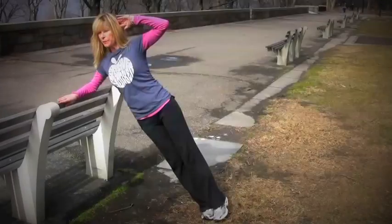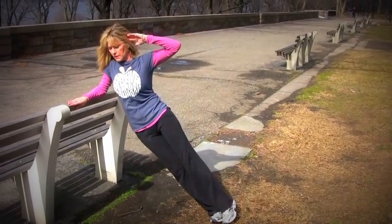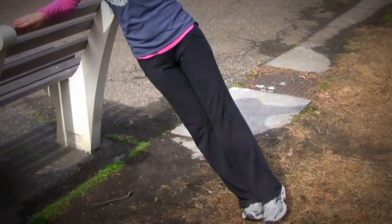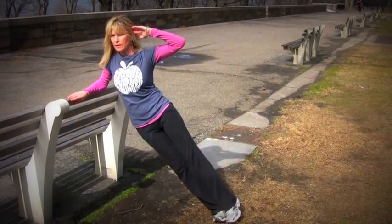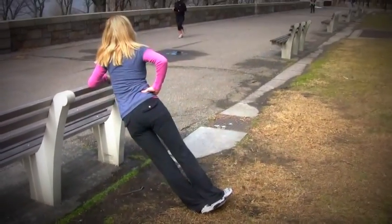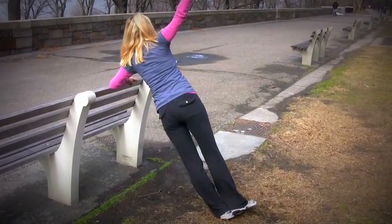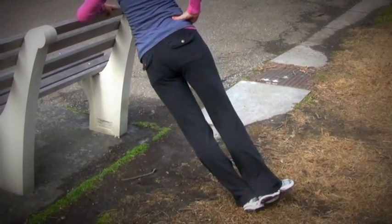Forearm side plank core. Place your forearm along the back of the bench, stack those feet, and you're going to slowly lower your hip down towards the bench and then back to your neutral position. You can place that hand up by your ear and do about ten of these, then switch sides. Stack those feet. You can also put your hand on your hip for a more modified version and lower that hip down and up. Raise that arm overhead if you want to make it more challenging.